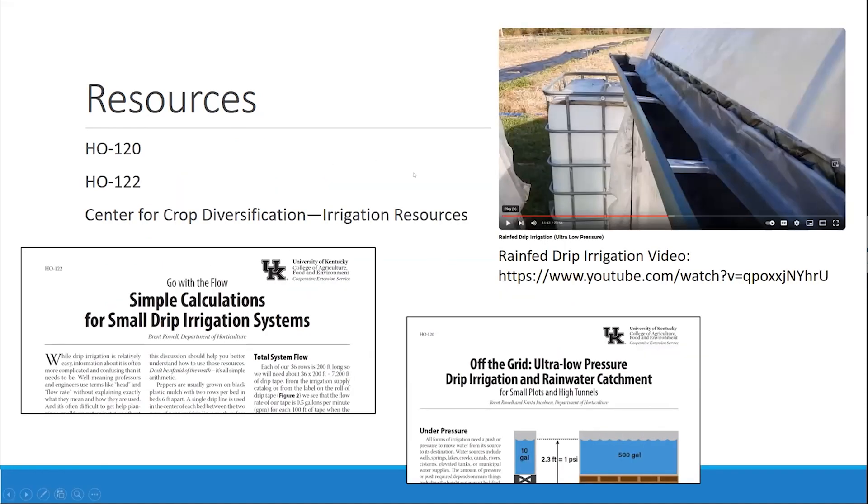Here are some potentially helpful resources. 'Simple Calculations for Small Drip Irrigation Systems' — a lot of what was discussed is in this really great document; it's a fact sheet with sample calculations. Fact sheet HO-120 is for ultra-low pressure drip irrigation and rainwater catchment, and we have a complementary video that goes through this on the YouTube channel. The Center for Crop Diversification also has a lot of other irrigation resources pulled from multiple sources.